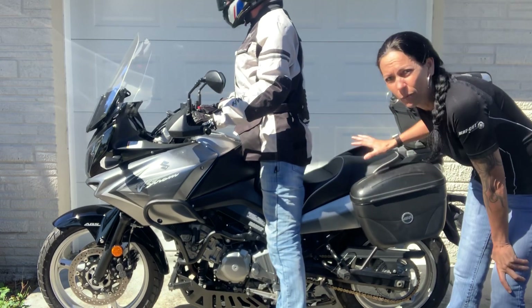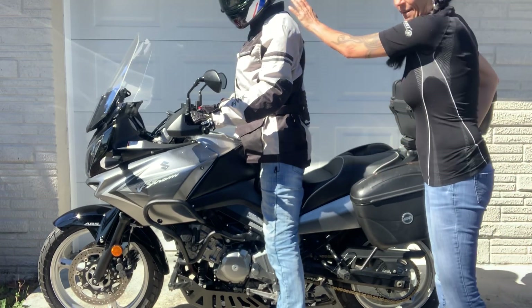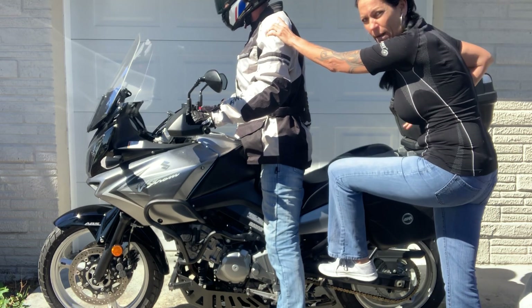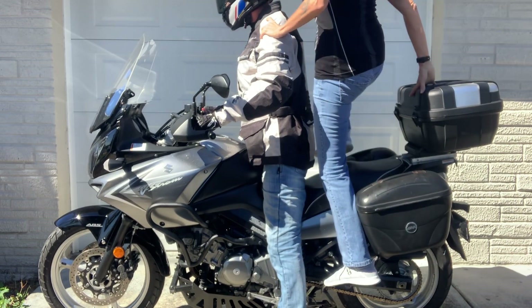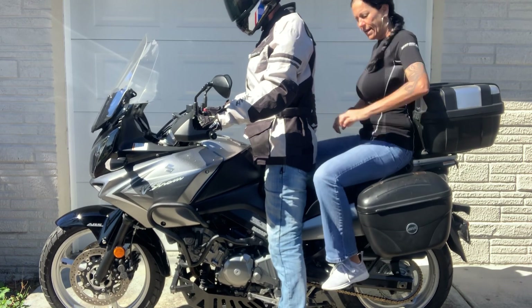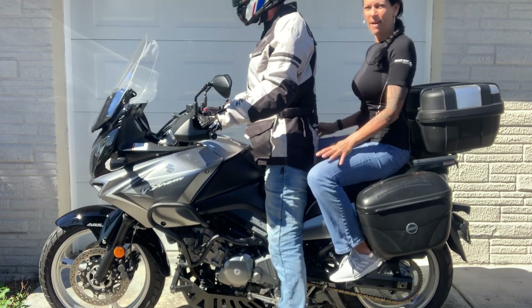Once he's standing, I know I can get on. Before I do, I tap him on the shoulder, put my left foot on the foot peg, and on this bike — with all the bags — I lift my right leg up, bend it, and wind it through so I can sit down. Now I'm stable on the back of the bike, I get adjusted, make sure my pant legs aren't caught, and then we're ready to go.